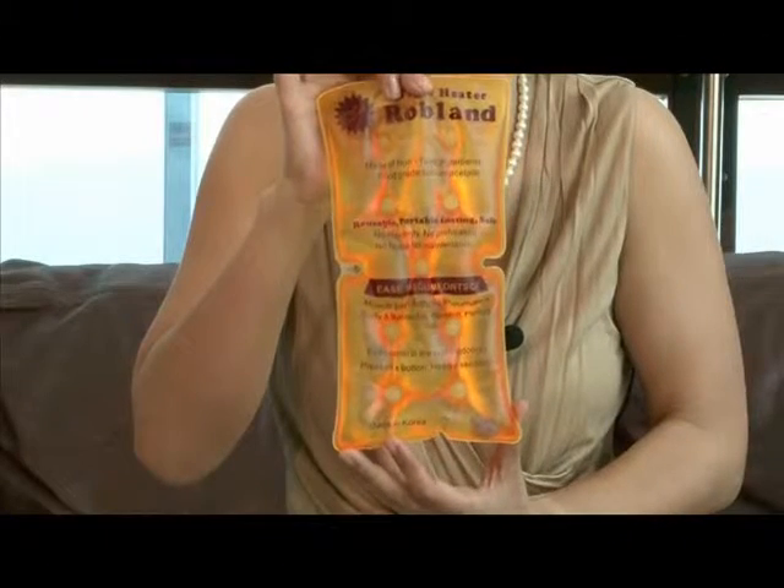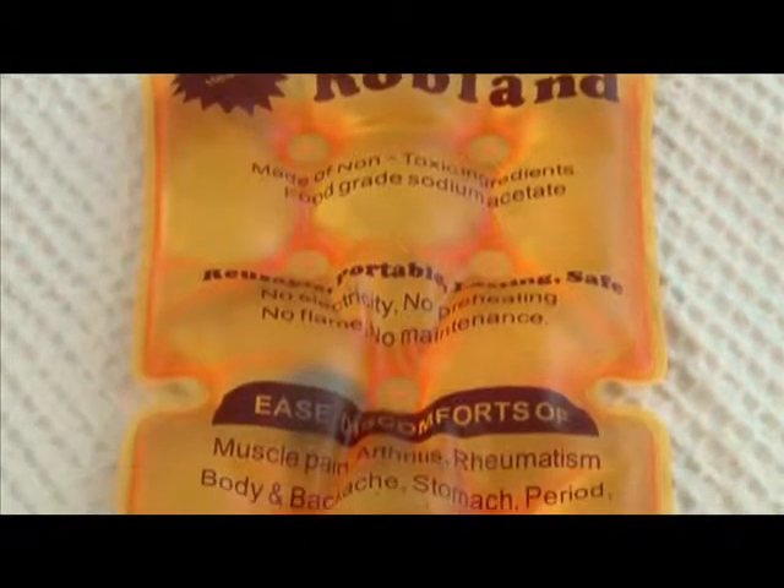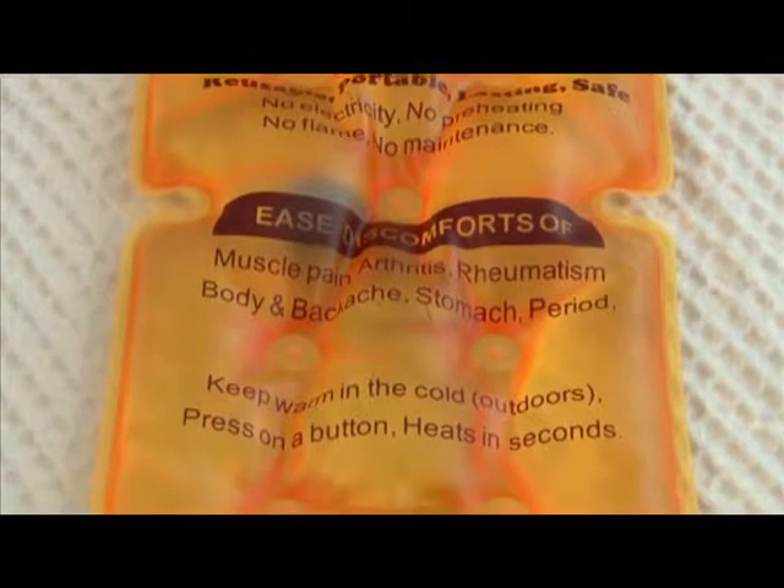The magic heater also comes in this handy medium size. This size is more suited to people who have muscular aches and pains in their ankles, their knees, their elbows such as tennis elbow, and also in their arms.